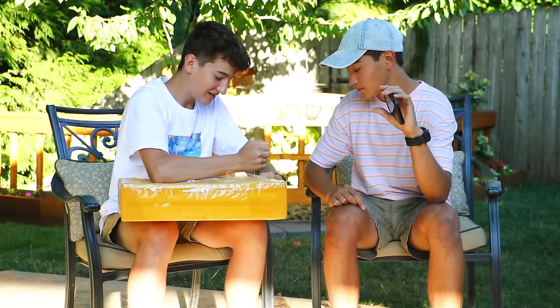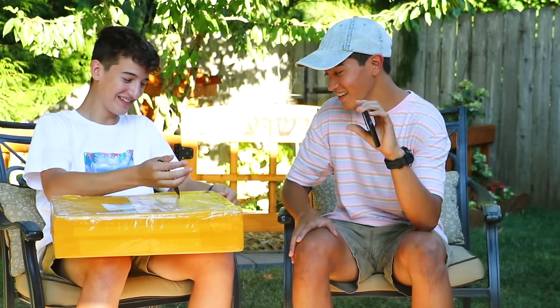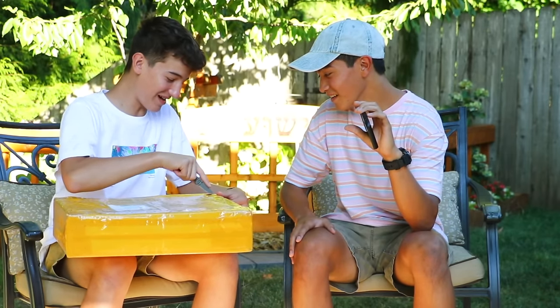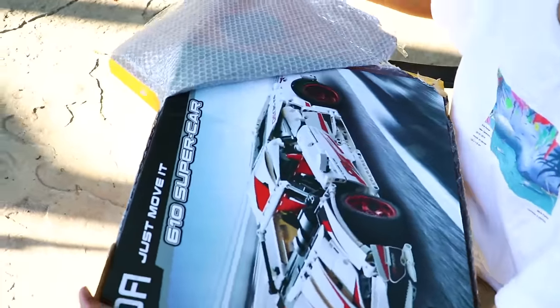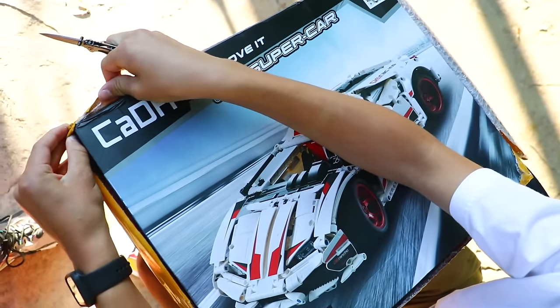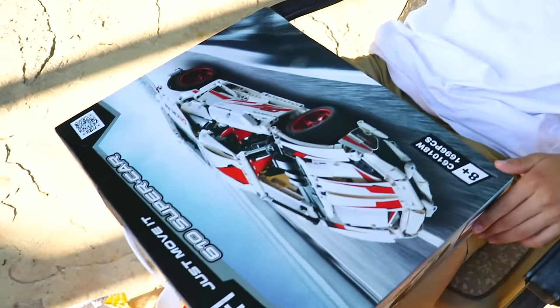Okay, open on this side here — no, you're cutting through the box! He's opening it... okay, we're good. Oh, sexy! I mean, for fake Lego that's pretty sexy, not gonna lie.